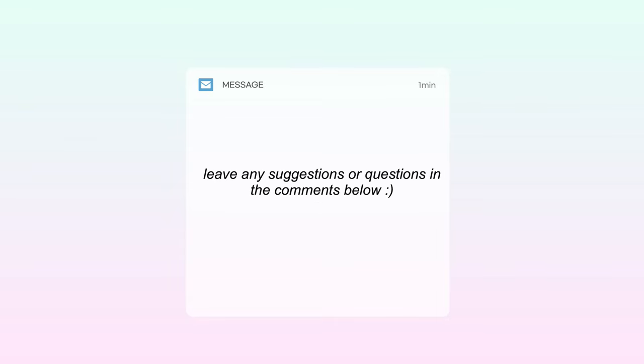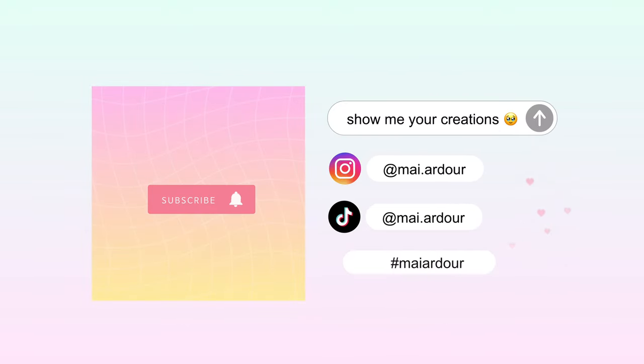I'll be taking suggestions, so if you have any ideas for extra bases please leave them in the comments. If you create anything using my videos or patterns, please tag me and use the hashtag — I can't wait to see all of your creations.